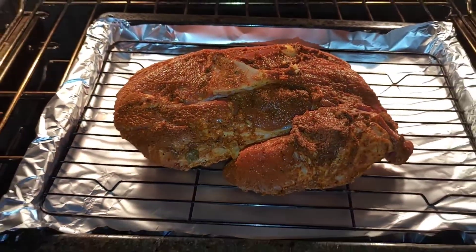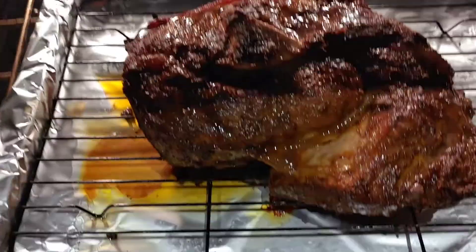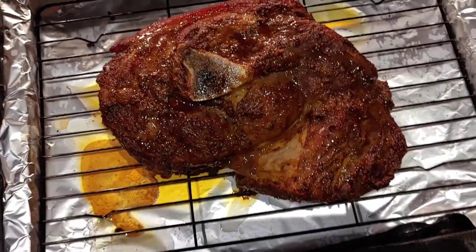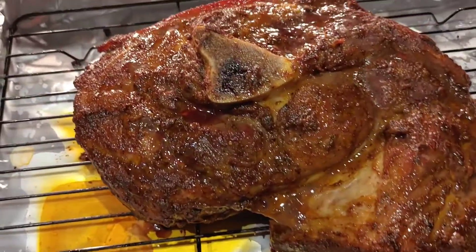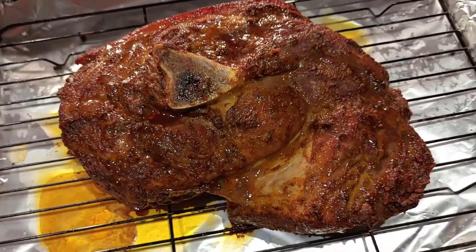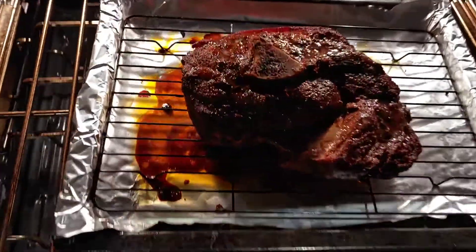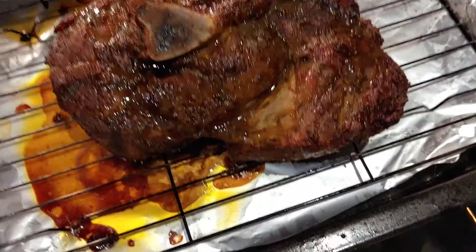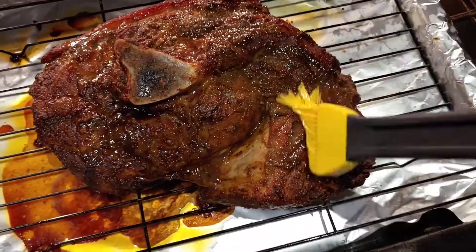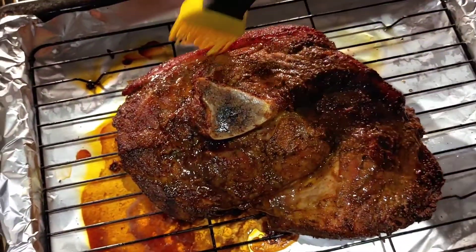Let's put it in the oven. Looking good — all the nice juice. Here it is again, giving it a good quick check, rubbing it so it stays moist.